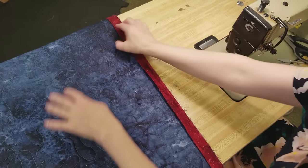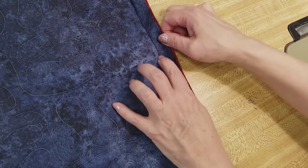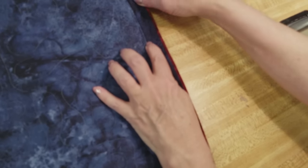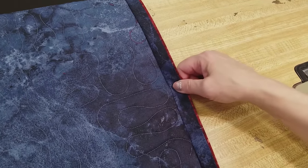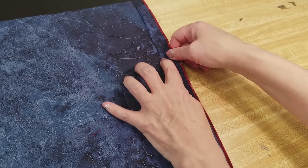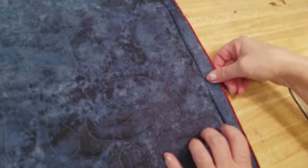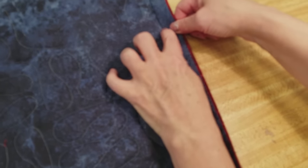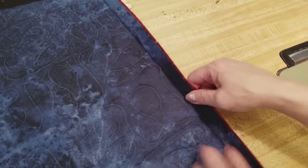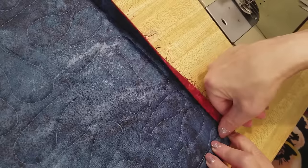Now that the binding is all the way around, open it up — this step is really important. Pull the binding away from the quilt and draw your fingernail down the seam line. If your fingernails aren't strong, you can use the side of a spoon or any flat object. The idea is to pull it away and press it so there's no divot. Do that all the way around, getting as close to the corners as you can.